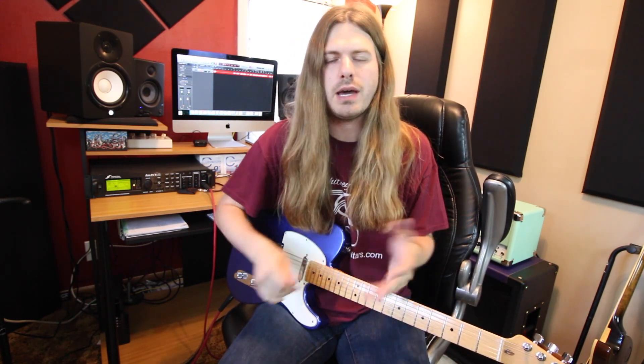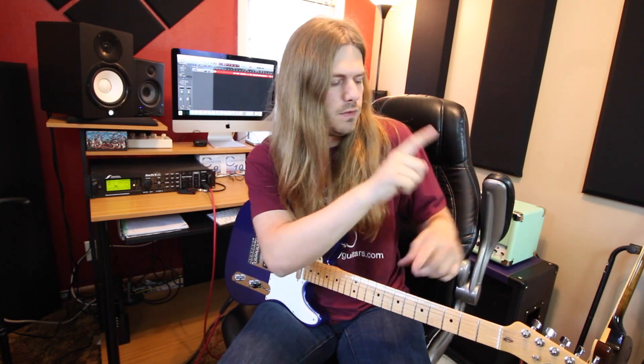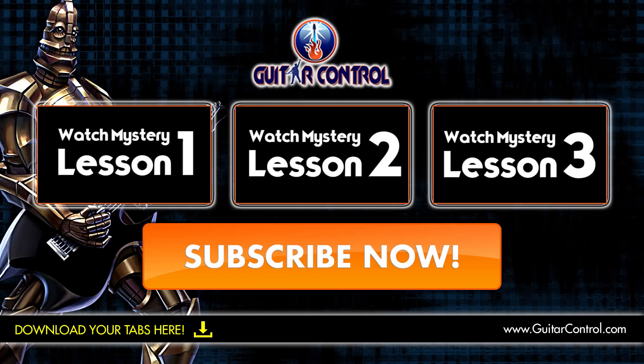Thank you guys all so much for tuning in today. I hope you enjoyed this lesson. If you'd like more lessons like this, you should absolutely check out our ultimate song collection — it has 150 songs all broken down for you. You can click on the screen to check that out. You've got your tabs, chord charts, close ups, strumming patterns, everything you can think of — 150 songs you can have underneath your fingertips in no time. If you're on your phone, the second link in the description will get you there as well. Make sure you go check that out and we'll see you next time. Have a great day. Bye.